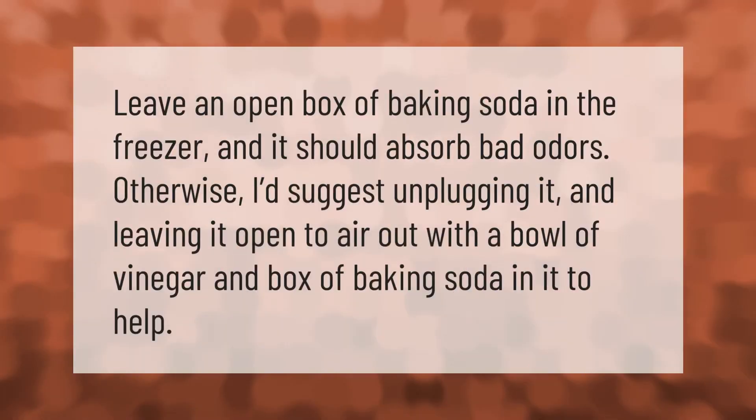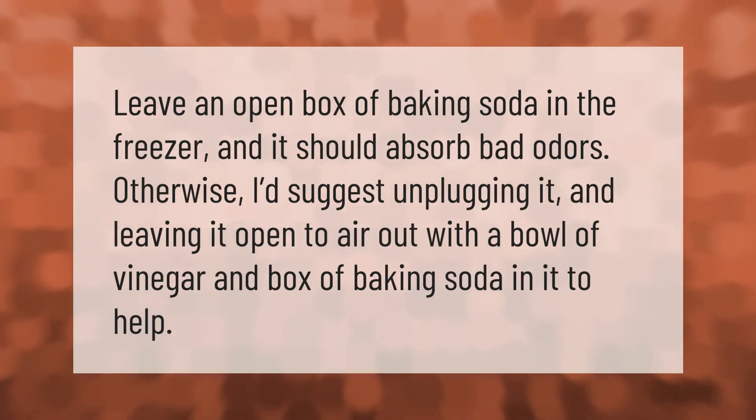Leave an open box of baking soda in the freezer and it should absorb bad odors. Otherwise, unplug it and leave it open to air out, with a bowl of vinegar and a box of baking soda inside to help.